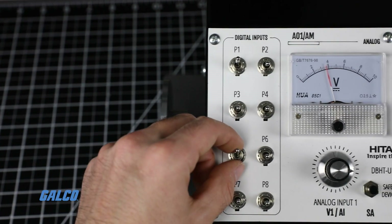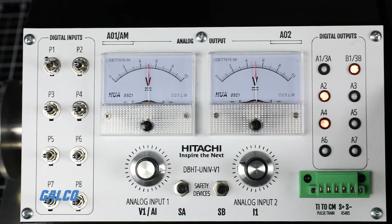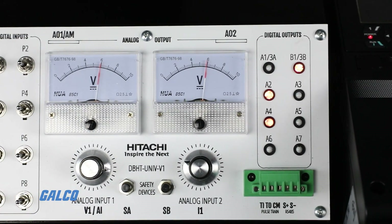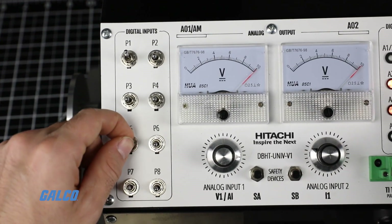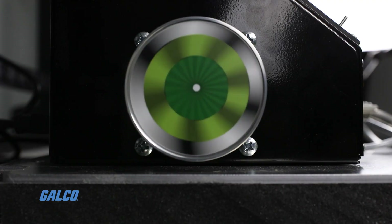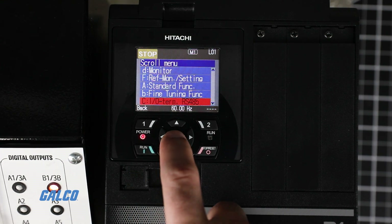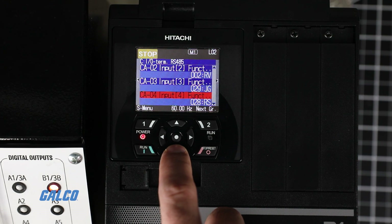With the P1, swapping from one speed reference to another is as simple as flipping a switch. For example, we have a switch wired to input Terminal 5 — the P5 switch on the digital inputs — and we can program that terminal at parameter CA05 to change the speed reference.